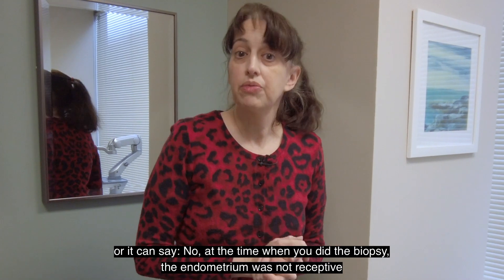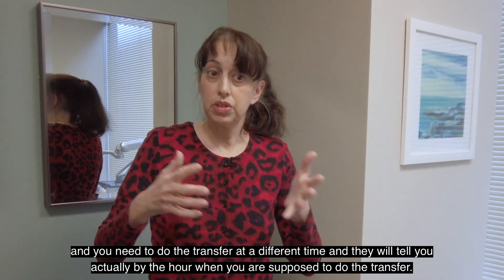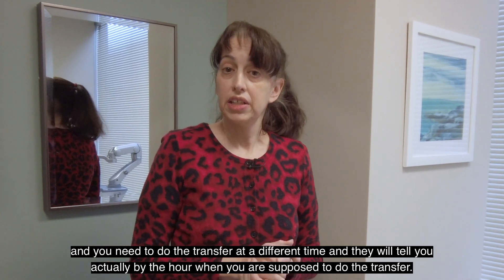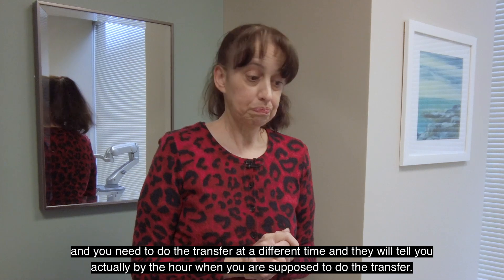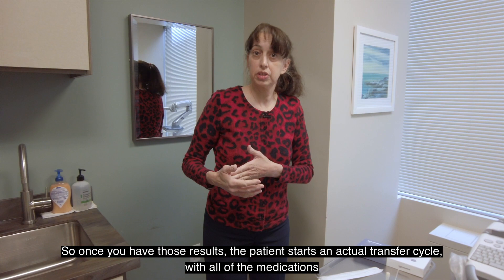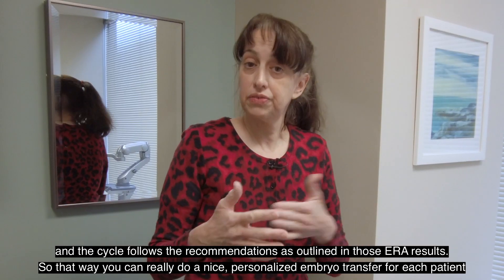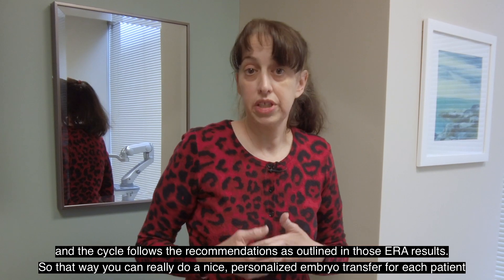Or it can say: at the time when you did the biopsy, the endometrium was not receptive, and you need to do the transfer at a different time. And they will tell you actually by the hour when you're supposed to do the transfer. So once you have those results, the patient starts an actual transfer cycle with all the medications, and the cycle follows the recommendations as outlined in those ERA results.